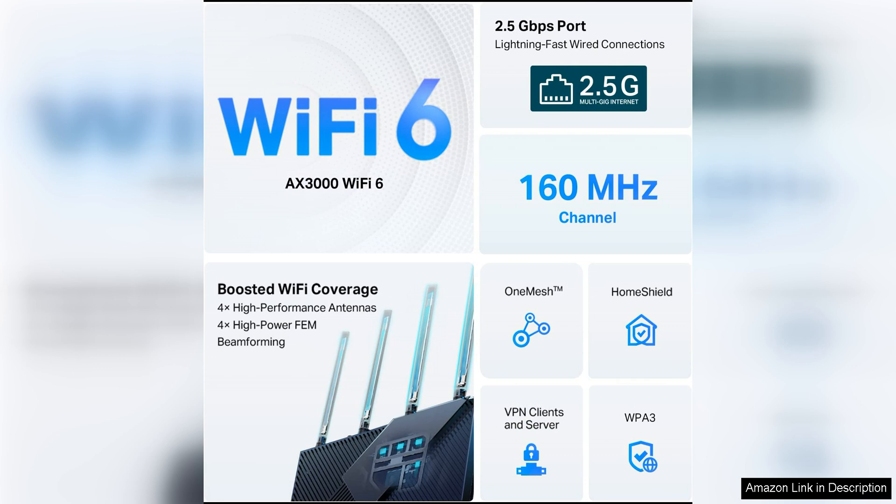The router also utilizes beamforming technology to focus the Wi-Fi signal directly to connected devices, ensuring a strong and reliable connection throughout your home.